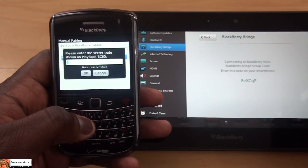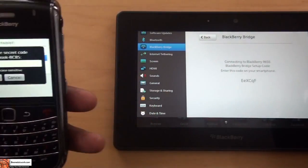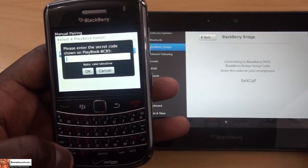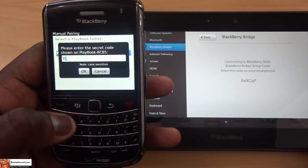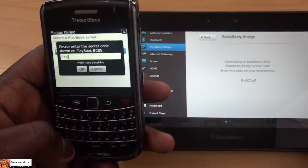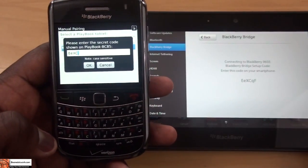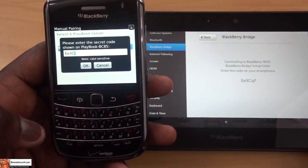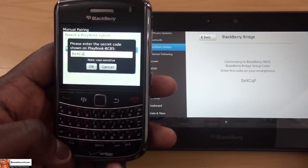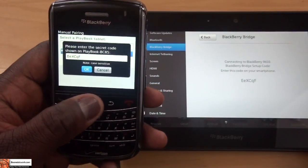Waiting for BlackBerry 9650. Just enter the secret code — you can basically see it there — so I'm just going to enter it. Q of course, and then F. OK.